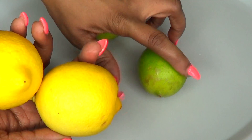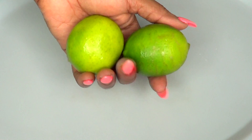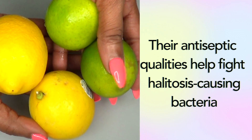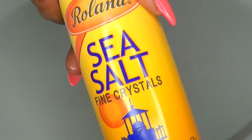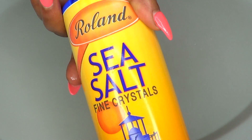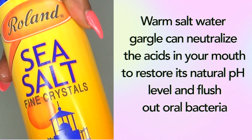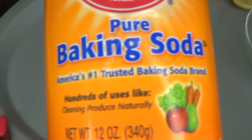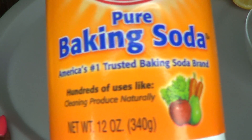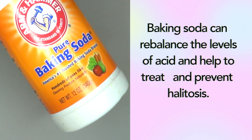For this recipe I'm gonna be using some lemons and limes — both lemons and lime. I'm also gonna be using some salt; this is sea salt, however regular table salt is okay to use as well. Our next ingredient is baking soda, which is the same as sodium bicarbonate.